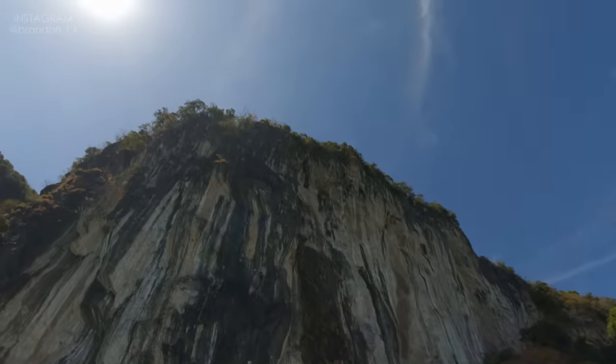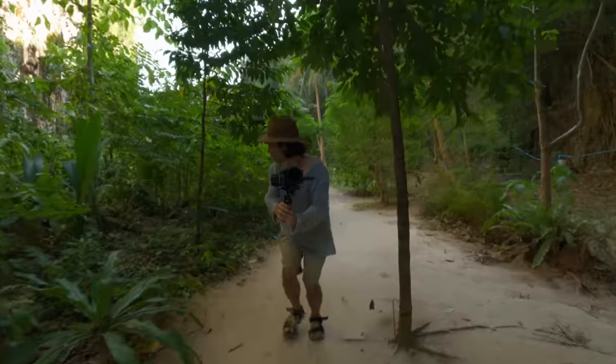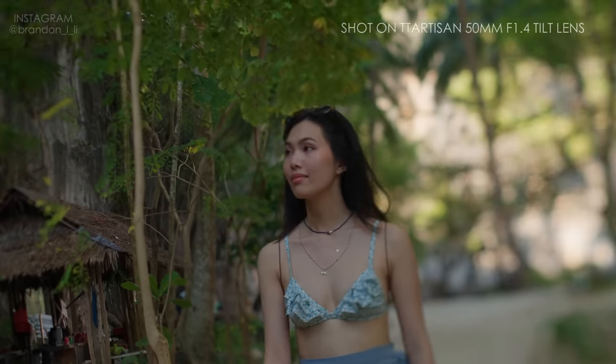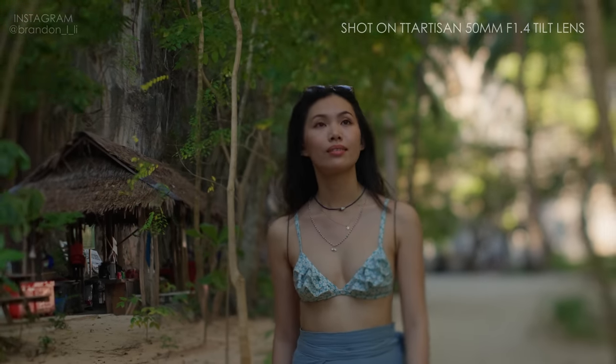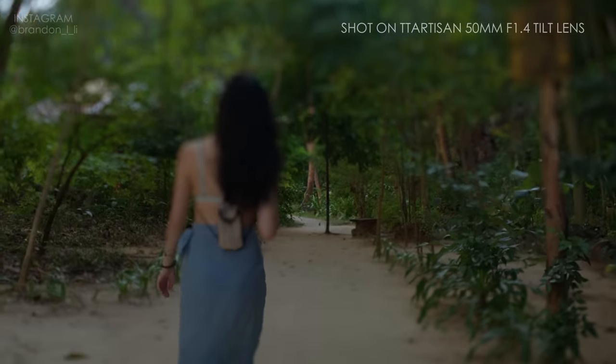Next, we stopped at Hong Island and went for a walk. I brought my gimbal along just to see how the tilt effect works with a moving camera. Since the focal plane is extra narrow, it was a real challenge to keep Kobe in focus. It was easier just to let the focus drift in and out and go with the dreamy feeling.